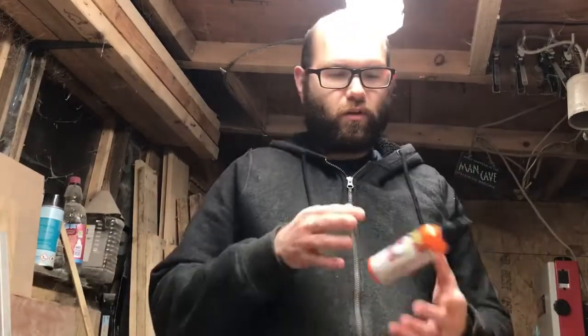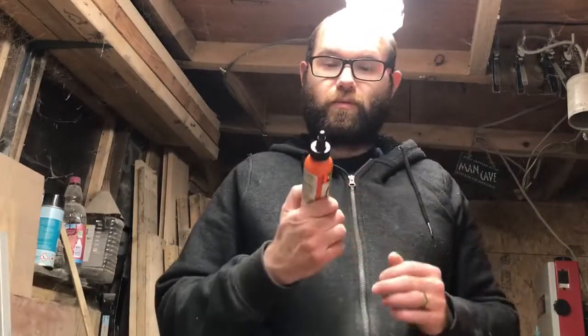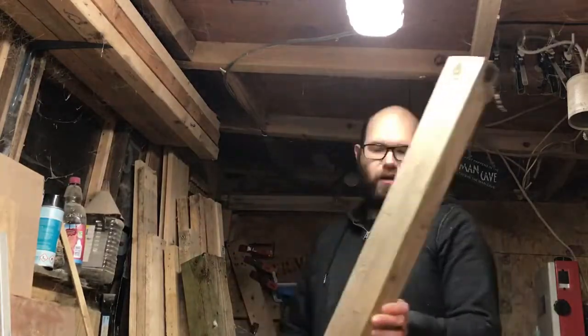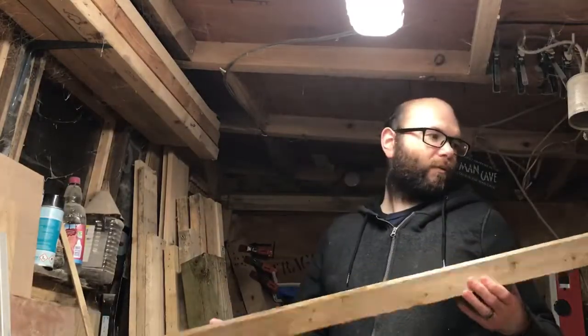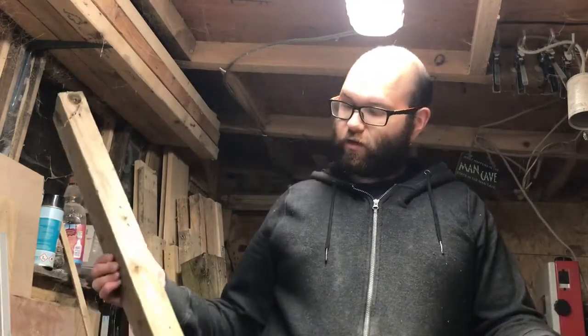I'm going to just use one colour for now, just to see what the outcome's like. I've had a look outside and found this old beam — it came off a pallet from when I was building the shed. I'm going to quickly cut it down, drill a couple of holes in it, torch it, and hopefully stain it and make a nice little tea light holder.